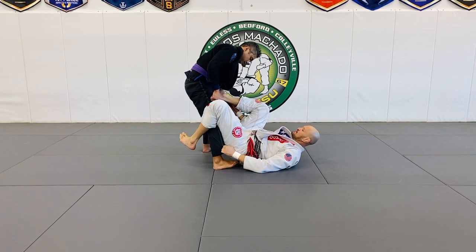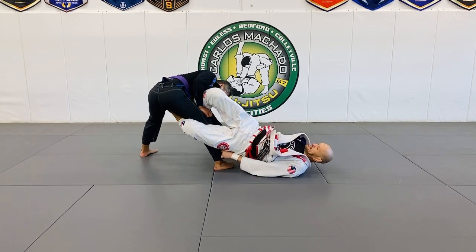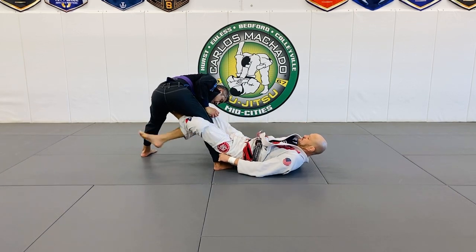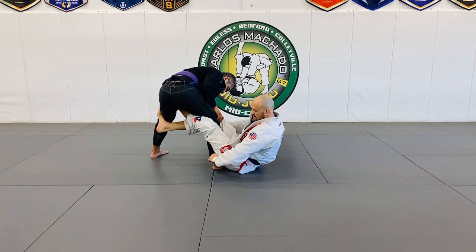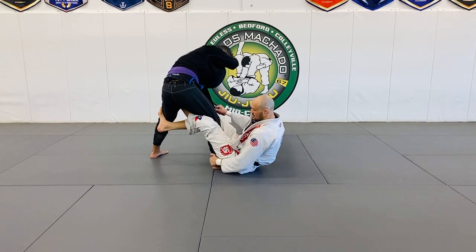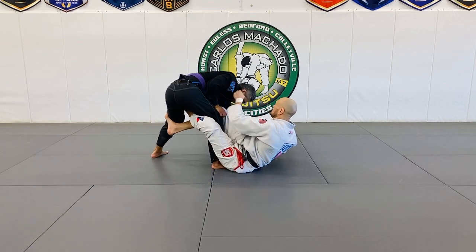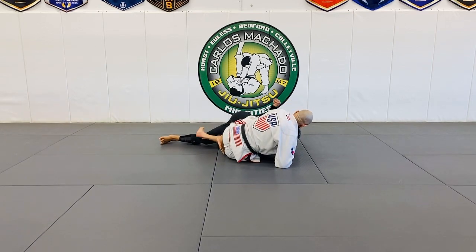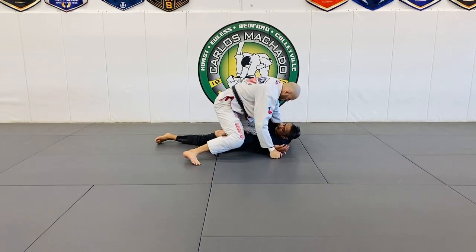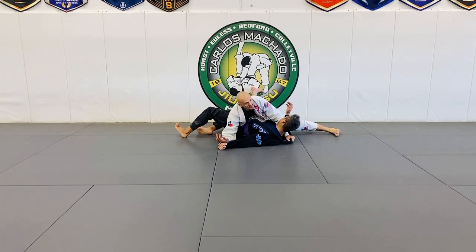As I go maybe to De La Riva — I go here, take this off, push it here, extend this here, loop this through here, sit up, switch from the sleeve grip to the collar here. Pull him in — pull with the right, push with the left — and I keep pushing it when he slides out. I point my knee.